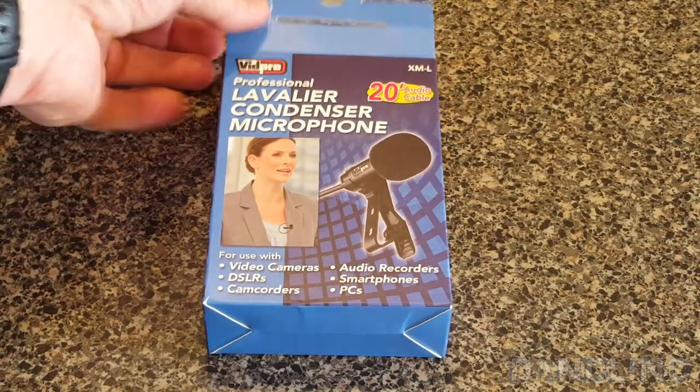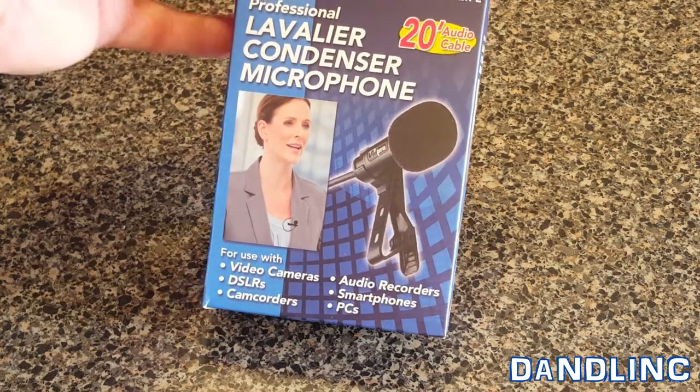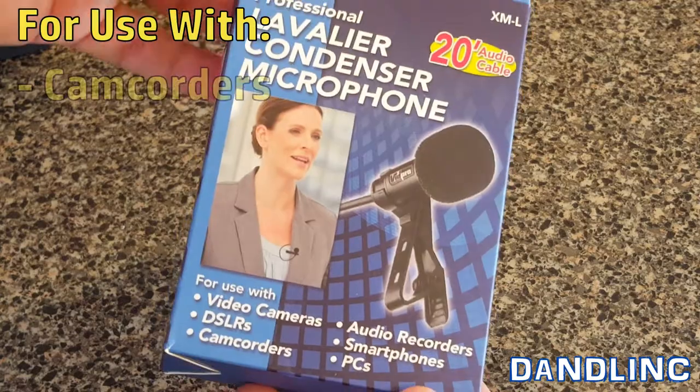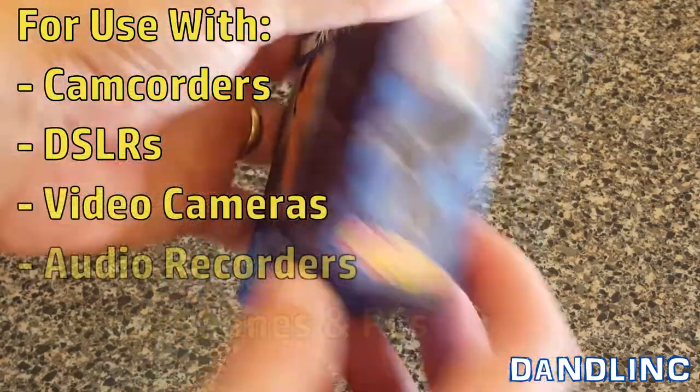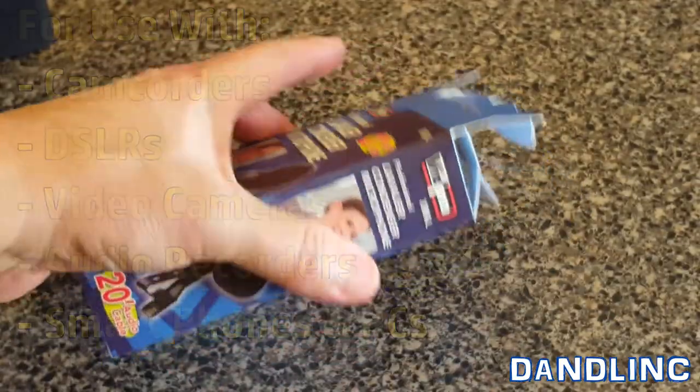Hi everybody, thanks for watching. This is a VidPro professional lavalier condenser microphone with a 20-foot audio cable. It's good for camcorders, DSLR video cameras, audio recorders, smartphones, and PCs, and it basically lets you take your audio to your subject.